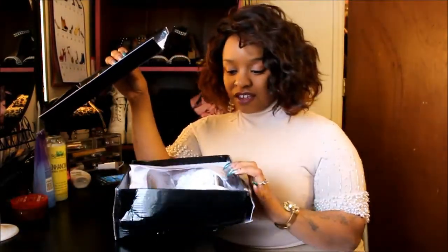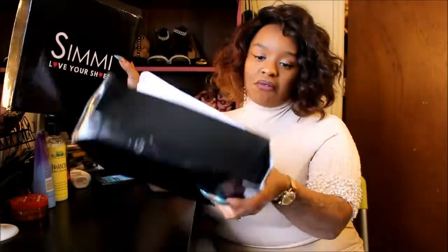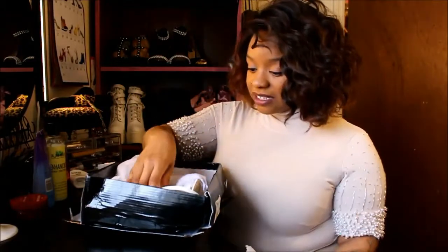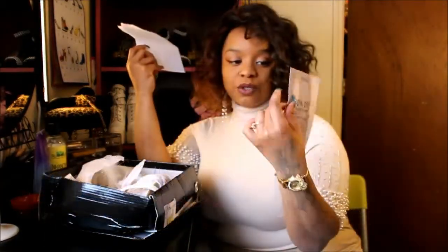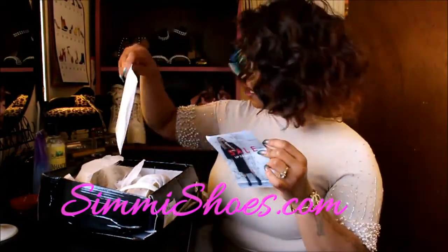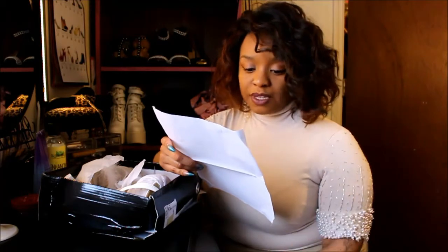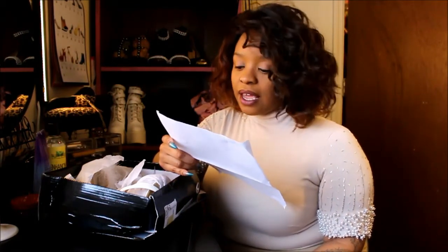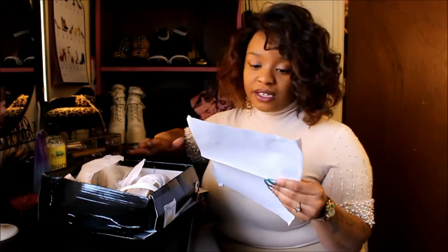This box went through it — something heavy probably smashed it. That worries me because I'm thinking it's gonna crack the heel or break something. It's S-I-M-M-I Shoes, and they do have the specs inside — these are called the Gina Women's High Heel Fur. Standard US shipping was $11.99 and the shoe itself was $42. I ordered these on the 11th and today is the 20th.